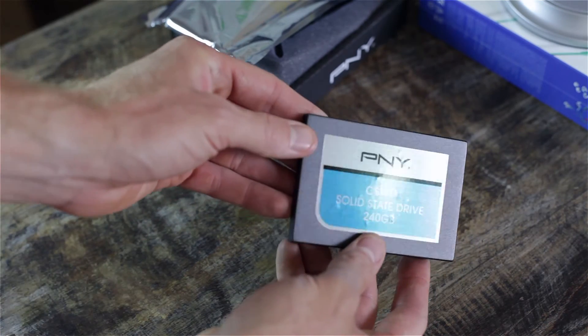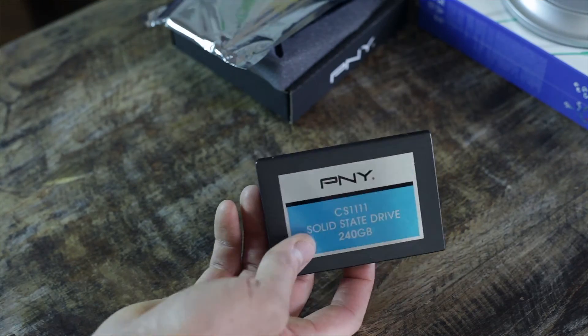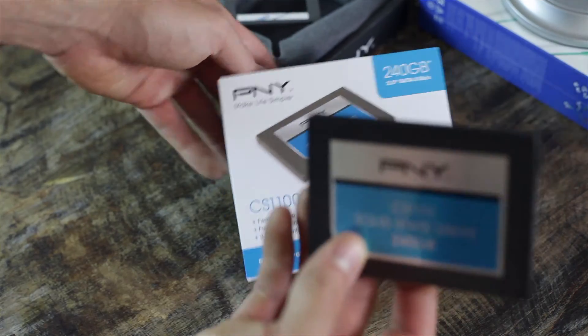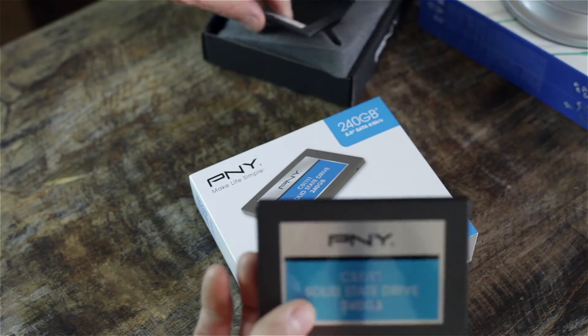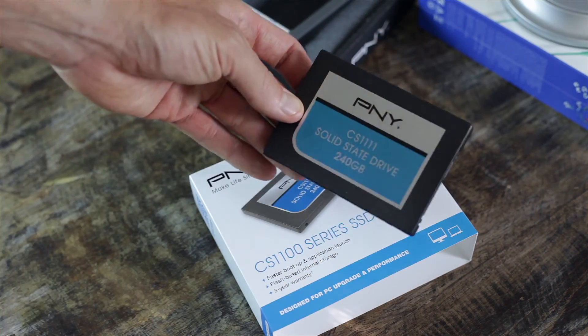And that's it, guys — that's the unboxing of the PNY CS1100 solid state drive. Great deal, especially if you can pick it up for that fifty to sixty bucks — I would definitely do it. I'm actually going to install this in a laptop next and kind of go through a guide on how to do that.